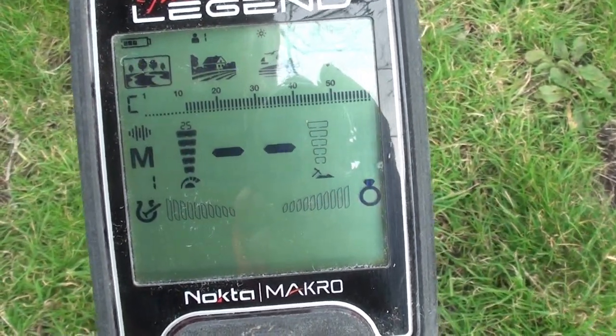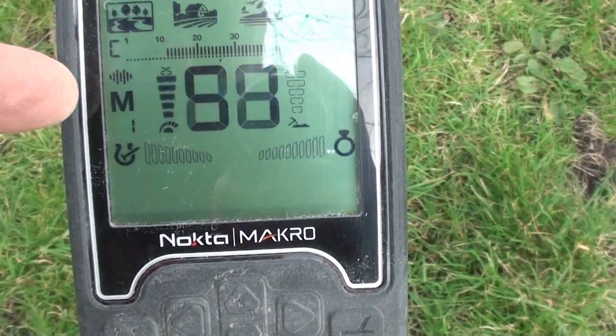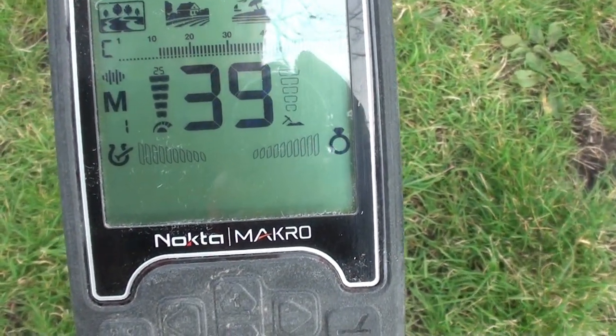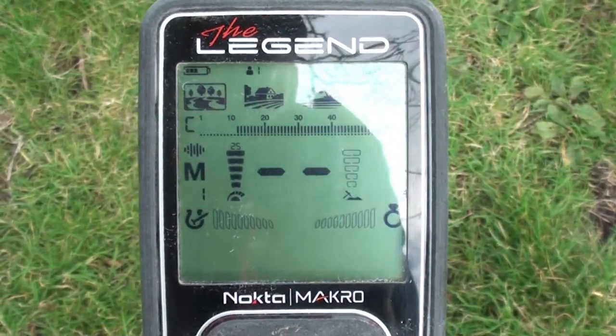Oh, that wind is biting today. As you can see, I've got it in just the park mode — the first park mode. Multi-frequency one. That's it, pretty much it. I'm not going to mess with anything else today and see how we go.